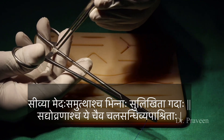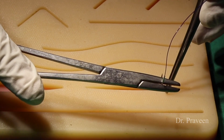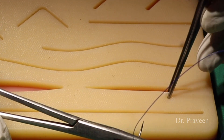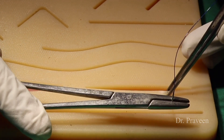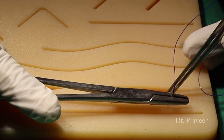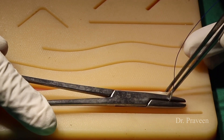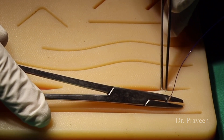These are the indications for Sivana karma. Vellitaka, Gophanika, Turnashevani, and Rijuganti are the four methods of suturing or Sivana karma as per Sushruta. At the last he told 'yata-yogam-ta-pi-va' — so as per the requirement, you can modify the method of suturing and apply accordingly.